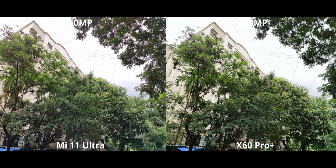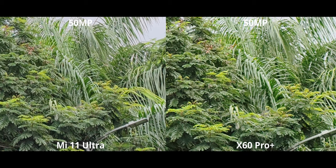I'll show it off better in another shot, but zooming in, there is a fair bit more detail present on the Mi 11 Ultra. It's quite a big difference — not something I really expected considering both are 50MP — but it seems like Xiaomi is definitely doing a better job here.